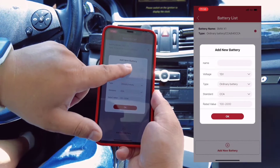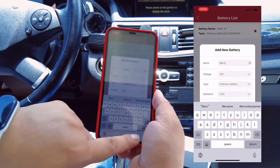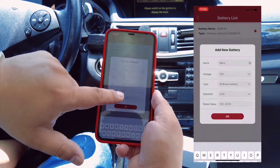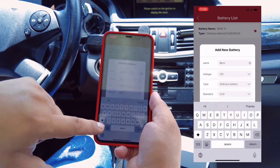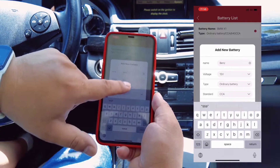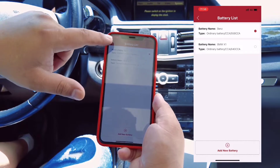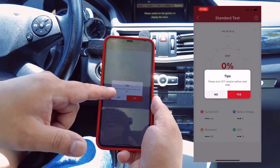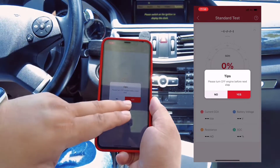For example, enter the battery name and the car name. Then enter the CCA and the rated value. You can find these values from the label on the battery. Click OK. This is the first time we test, so we choose standard test. Please turn off the engine before the next step — you can see our engine is off, so we click yes.